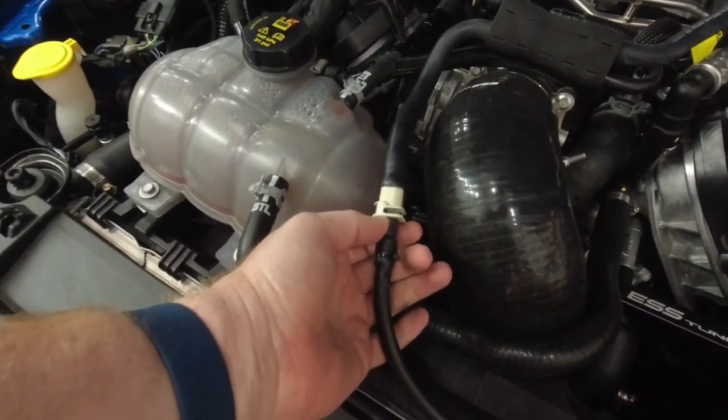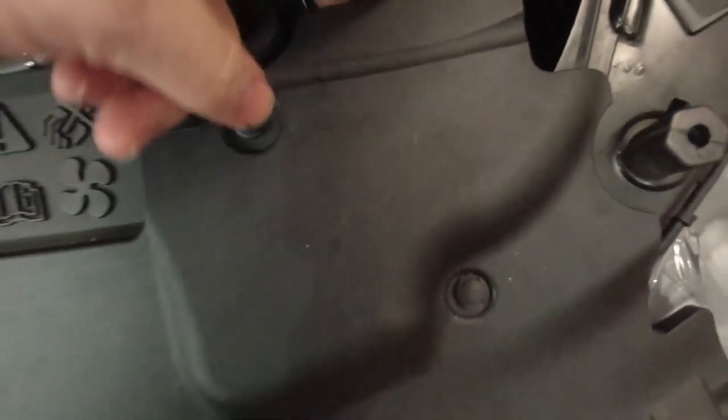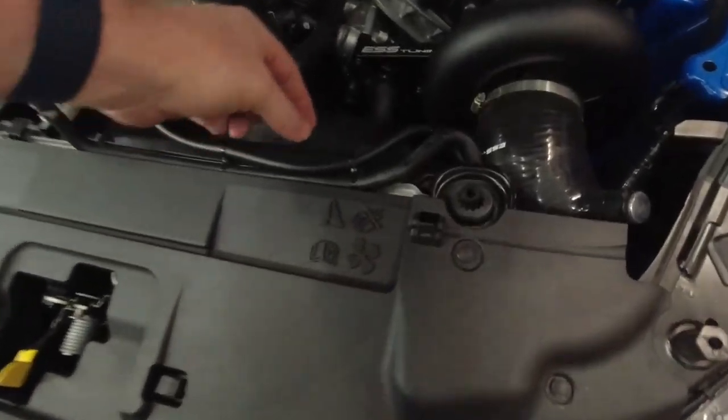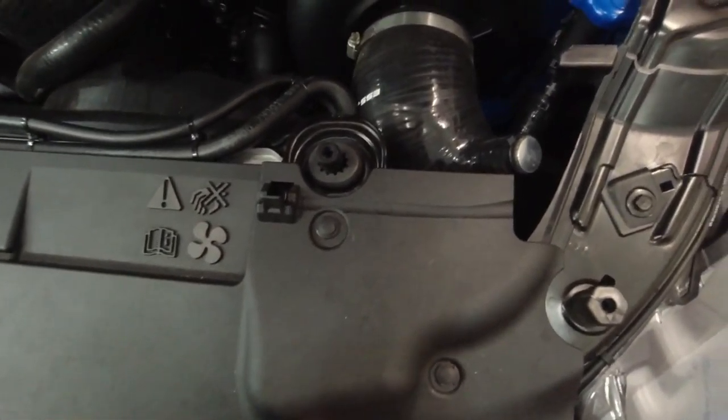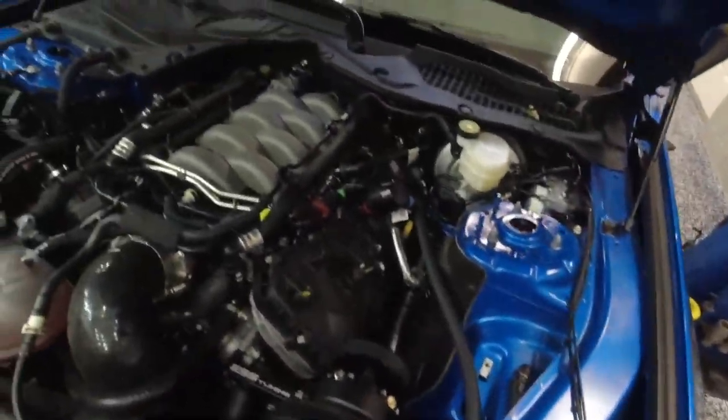So that's pretty much it. You can modify the white vacuum adapter they give you to work with the factory quick connect, then trace the line and put your T fitting in there — your three T lines go to the blow-off valve on the intercooler for the ESS kit, up to the intake manifold, and then out along the hood release cable, behind the booster, and down to the firewall. Hopefully that helps — the lighting isn't great but hopefully you get the gist of it.